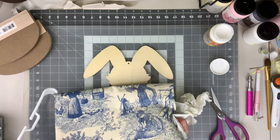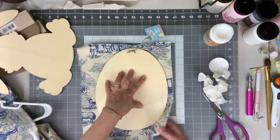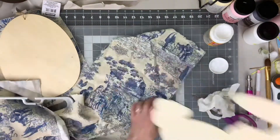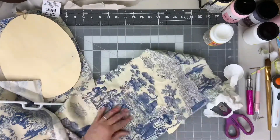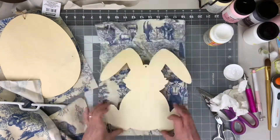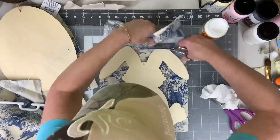For this project you're going to need some wood cutouts and some fabric of your choice, some Mod Podge, and some scissors. To start, we're going to cut some fabric to fit each of the pieces. If you're using a patterned fabric, pay attention to the design and try to position it before you cut it to figure out where it's going to look best on your piece.